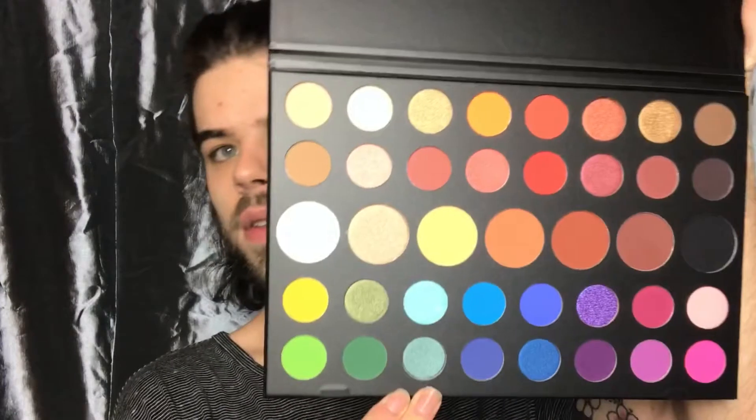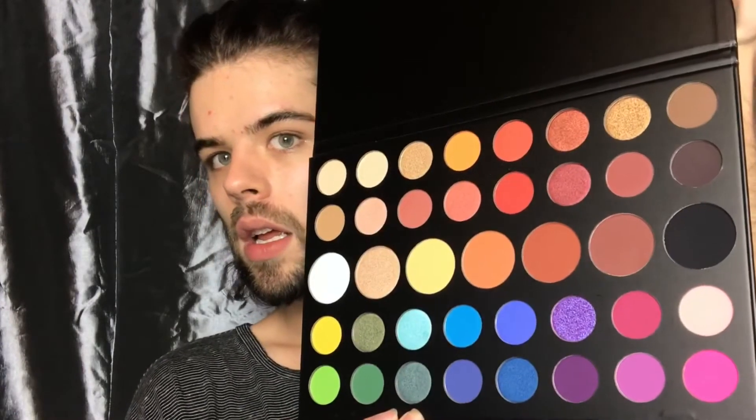When you open it up, it has the little sheet to protect the shadows with the names on it. I personally hate this sheet because I end up losing it or I have to slap it back over the shadows to read the stuff. There is room for the names on this palette, but can we just...